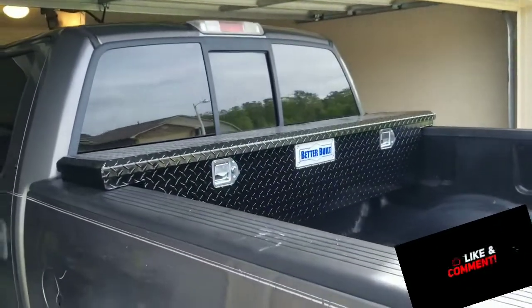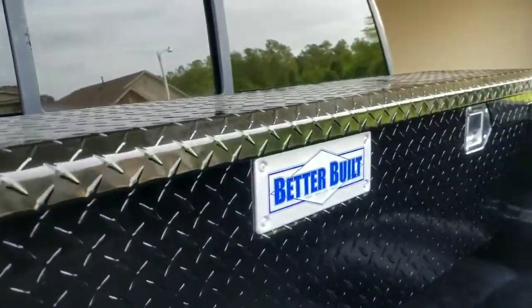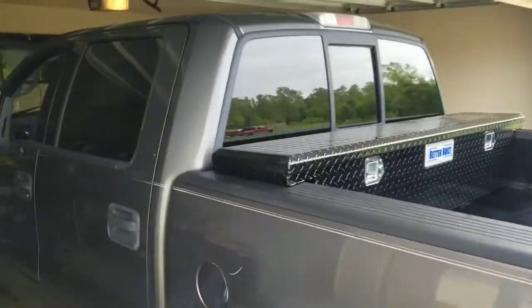What's up y'all, coming back at you with another video. I just bought a new toolbox for my truck — bought it from Walmart for $200. Better Built is the brand, and it is better built. It's a good toolbox.